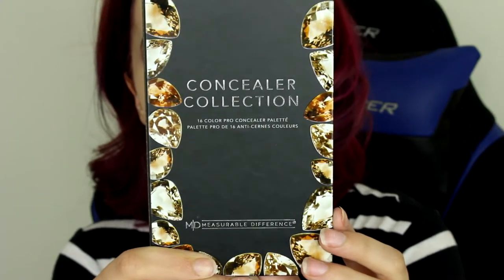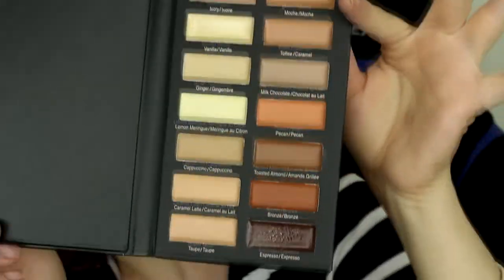So the next product we have is this Measurable Difference Concealer Collection. I like the packaging. It has 16 shades that range from really light to dark. It features 16 versatile shades, works for any skin tone, and the creamy blendable formula melts perfectly to the skin making any blemish or skin flaw disappear. It retails for $19.99. I think this is really awesome because I do have a freelance makeup kit, so I'd love to put it in there. For personal use, I don't see where somebody would need 16 shades of concealer, but for those who love to do makeup on other people it's a really great deal.